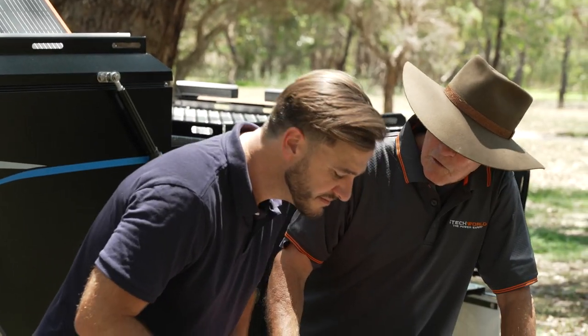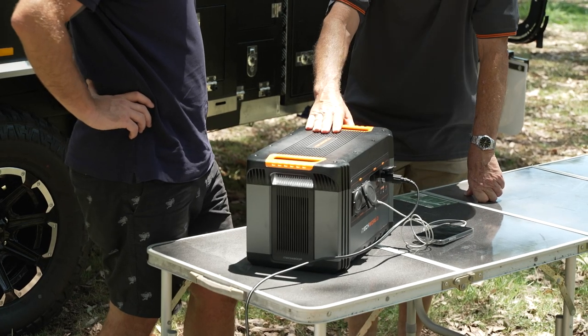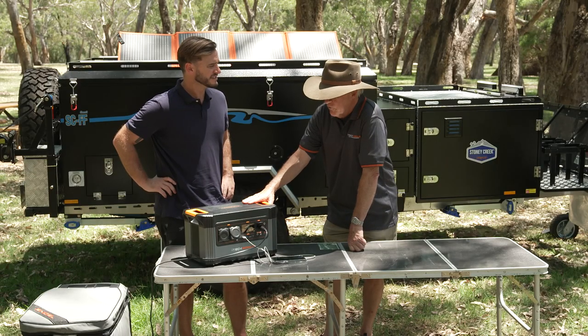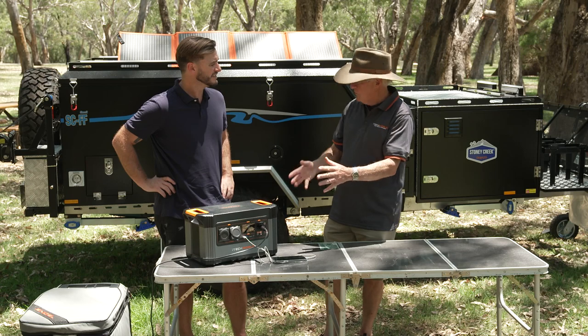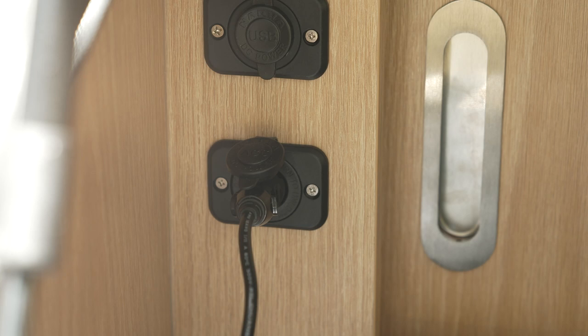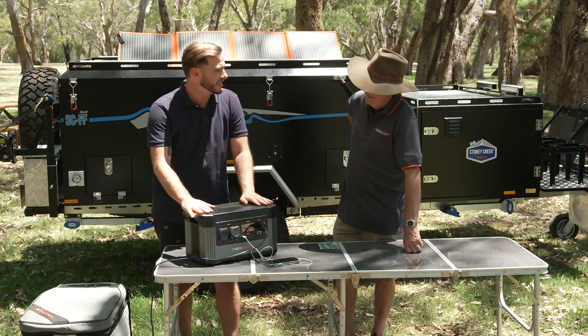But wait, there's more — it also includes a 1300 watt pure sine wave inverter. So you can power anything from your laptops very safely because it is pure sine wave. You can run anything from computers, TVs, microwaves, induction cookers — you name it. Let's plug some things in and see how we go.